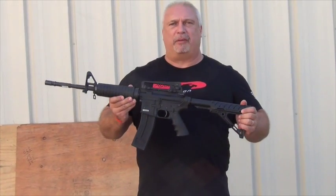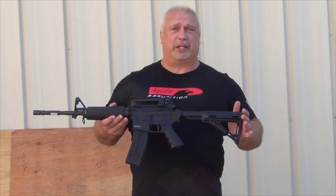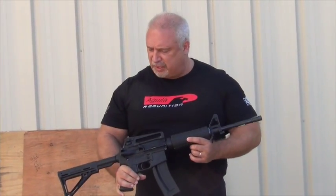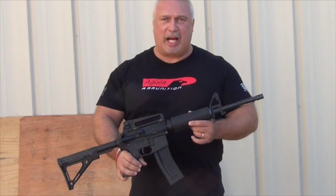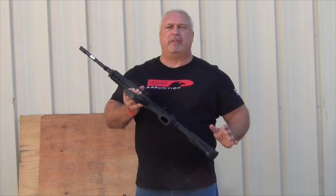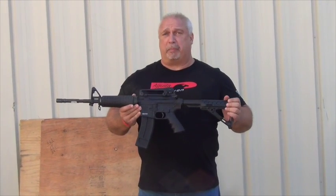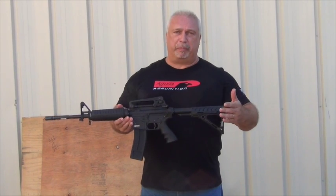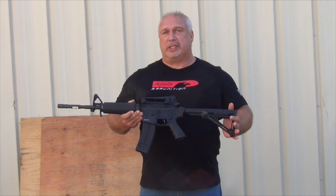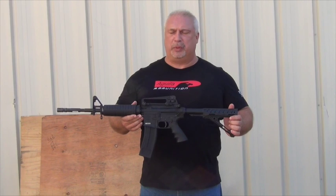I've been aware of this rifle on the firearms market for a few years now. I've seen them at trade shows, held them, admired them. They are the closest thing to a true M4 AR-15 bodied and styled firearm in a .22 long rifle caliber that I've seen on the market. We've never offered them before because we didn't feel like we could get into them at a price point where we could offer them competitively and still make a little bit of profit.